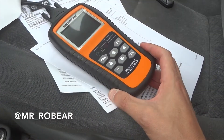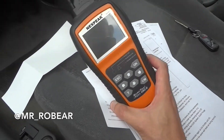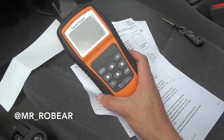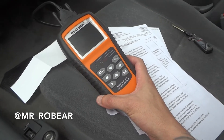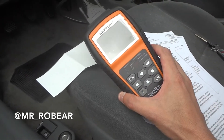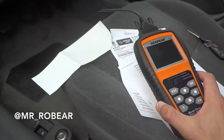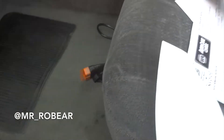Before going back to get a whole new smog check and paying hundreds of dollars, I found on Amazon an OBD2 scanner called an IM reader. It will tell you literally any issues and also whether it's going to pass smog or not. I'll put the link below — it was about $70 shipped from Amazon. It works on 1996 and up vehicles.